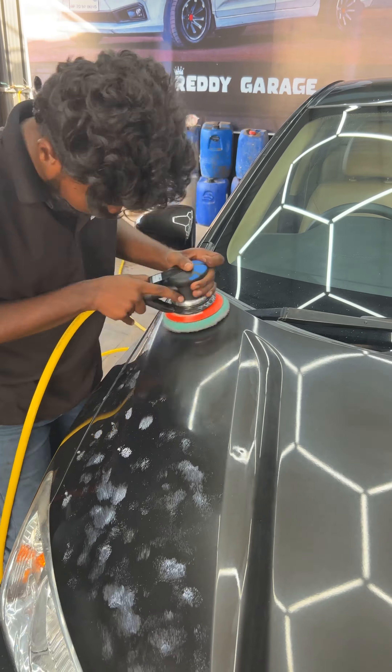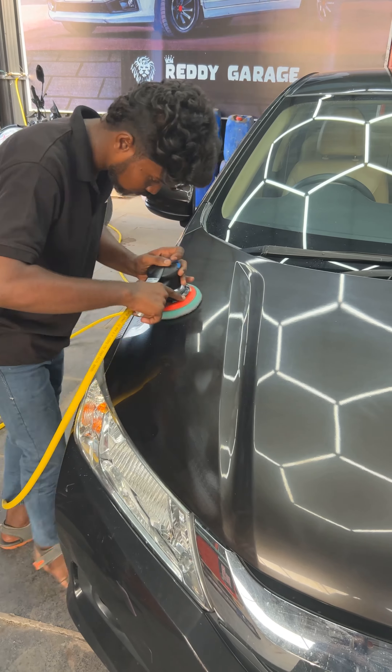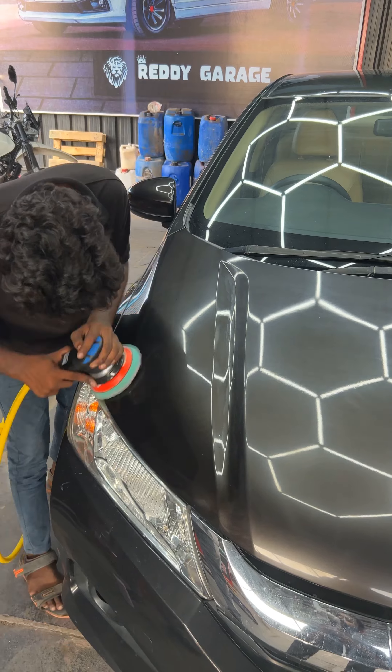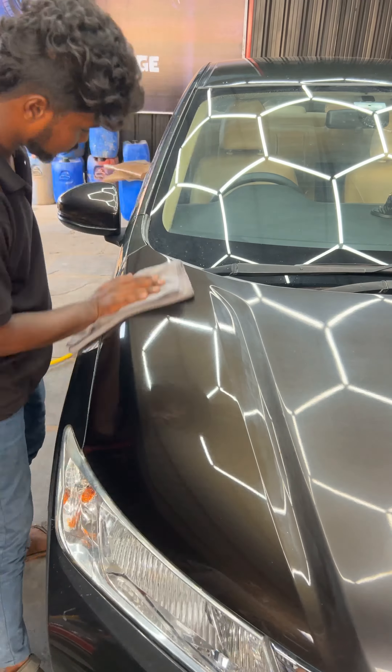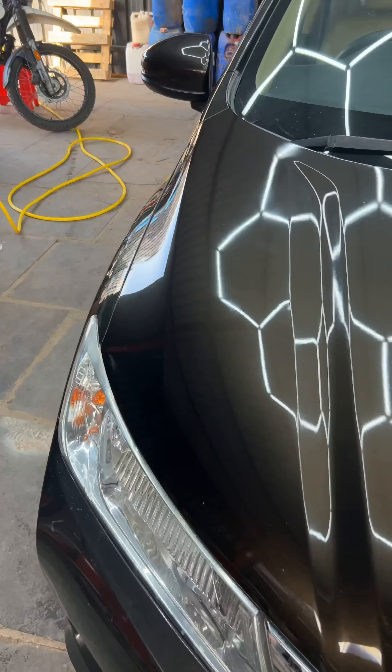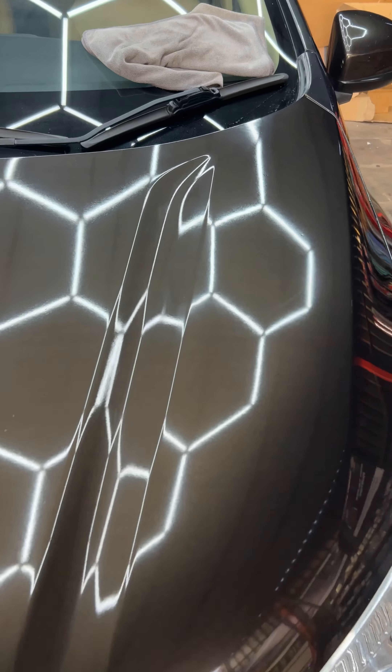To restore the paint, we use the foam pad. Let's do it again.